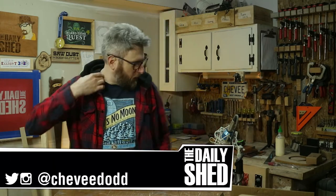Hello friends, I am Chevy. Welcome to my shed. How are you doing today? How's life in your world? How's things where you are? I hope it's all great and fantastic.